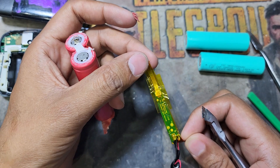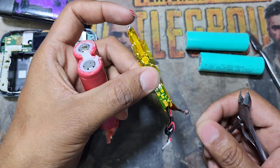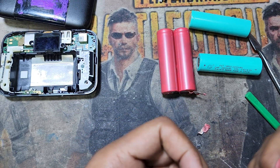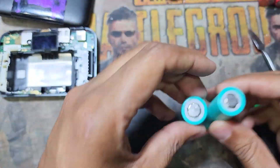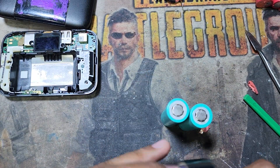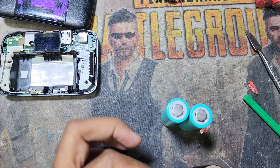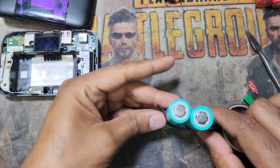This is the negative side and this is the positive side. Now I have to join the battery. I don't have a soldering machine, so I can use a soldering iron. First I join the battery with tape.